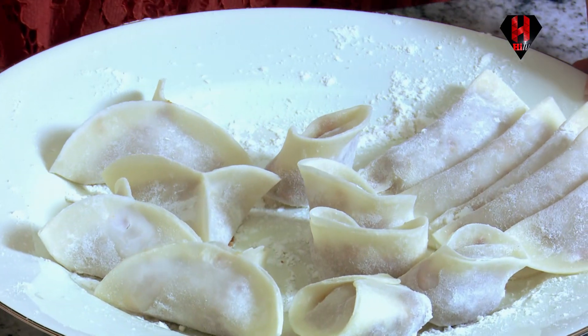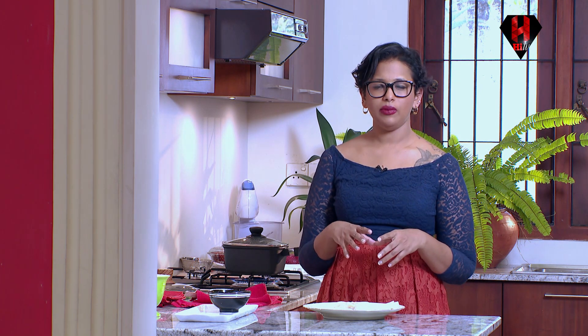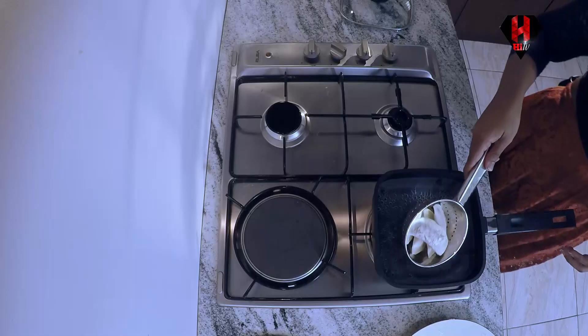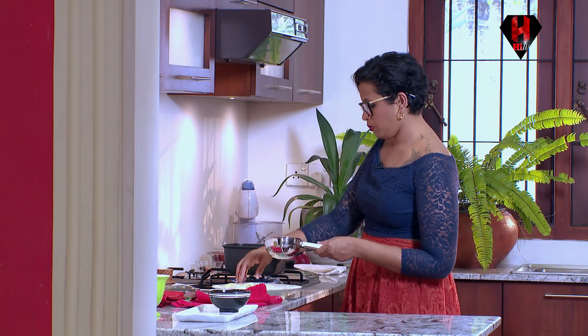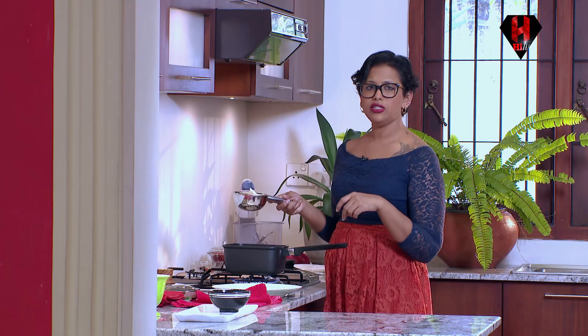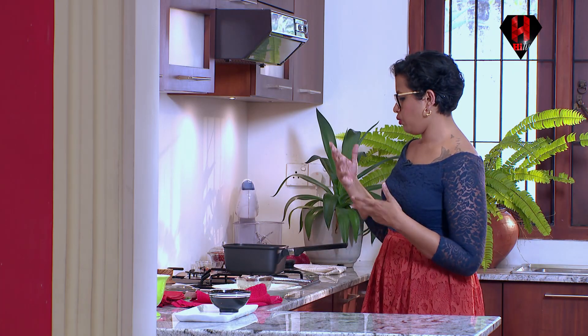So I've completed wrapping the dumplings. These are the three folds that I did. Now we need to boil them. Bring a big pot of water — not something shallow where they can stick. Bring it to a boil and add the dumplings. Usually if the dumplings are heavy enough, they will go down to the bottom and once they're done, they float up to the top. This has just begun to boil — add your dumplings and place them in. They're at the top because they're quite light. But I know when they're cooked when they become transparent. Don't overcrowd the pot.